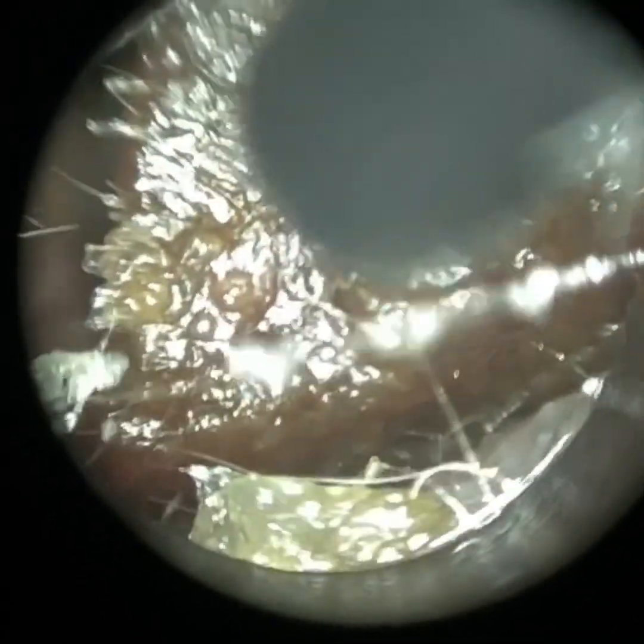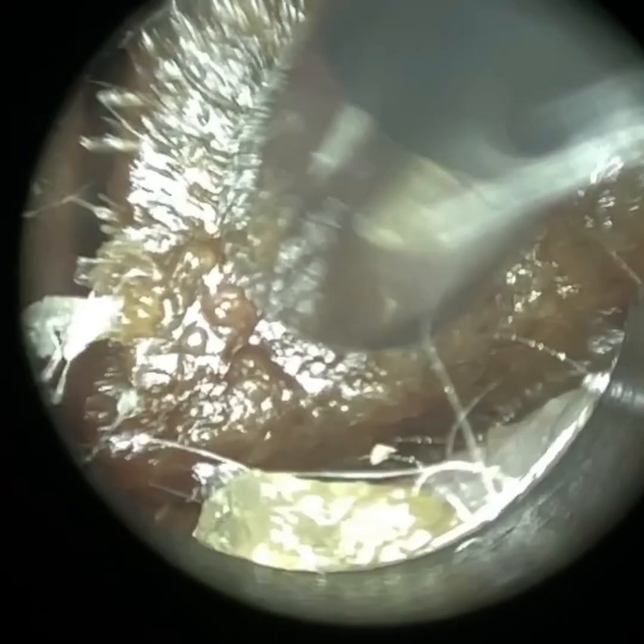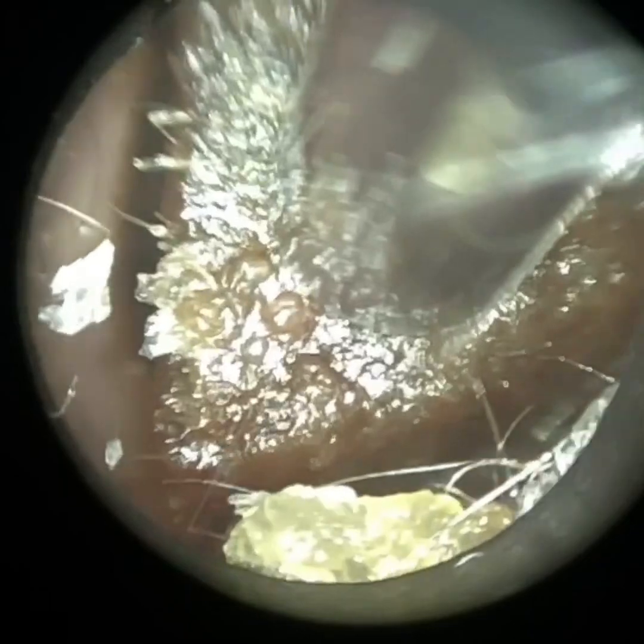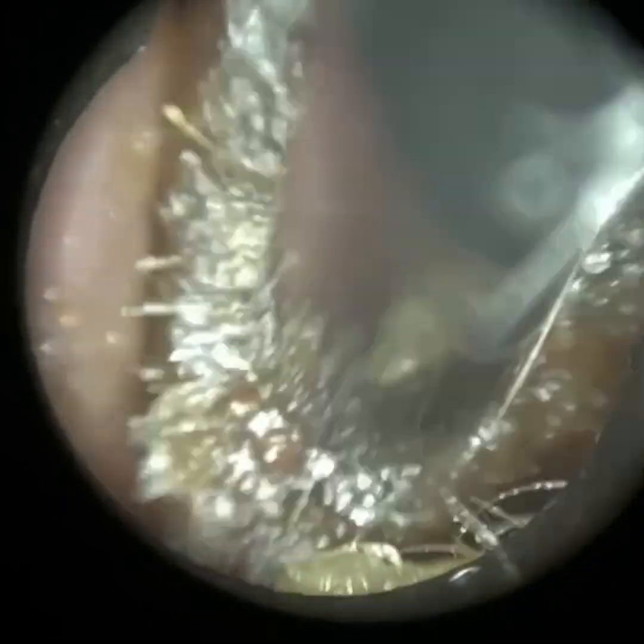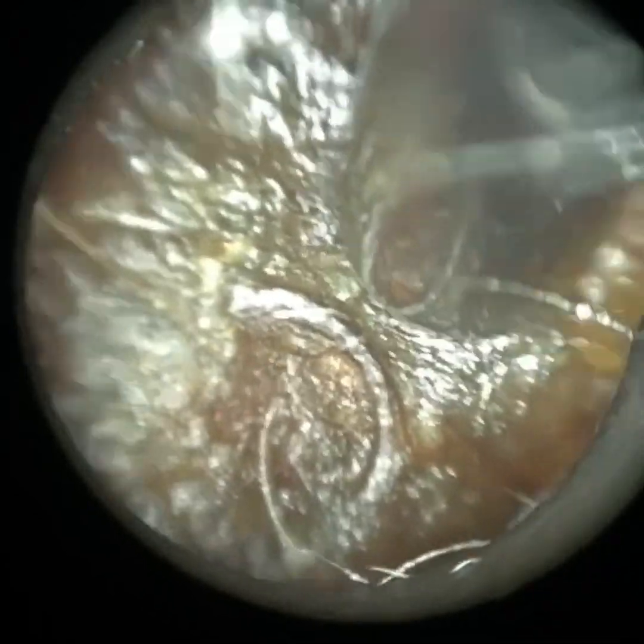It's quite a dense plug of wax they have here, and it's extending right from the entrance of the ear canal all the way to the eardrum. Currently we're just working beyond their first bend, which is about half a centimetre into the ear canal. We know that because we can see some hairs protruding from the right-hand side, which is quite commonly found on the first bend.